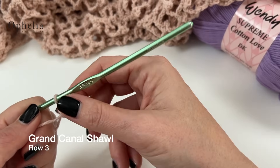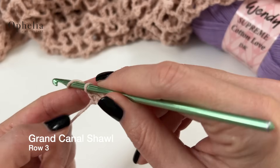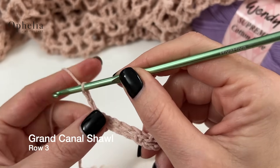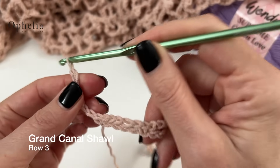Now we're going to start row 3. Row 3 and row 4 are the rows that you're going to be repeating throughout the shawl. So let's get started on the repeat rows. We're going to start by chaining 6.